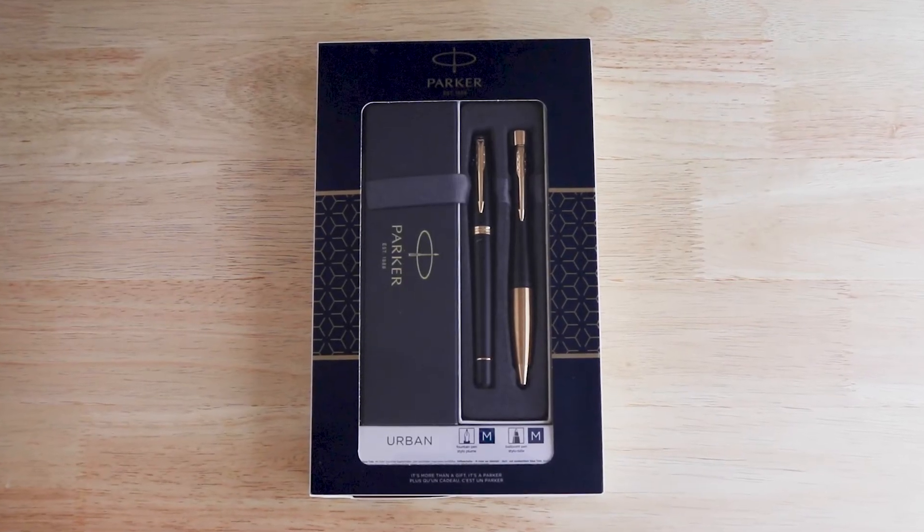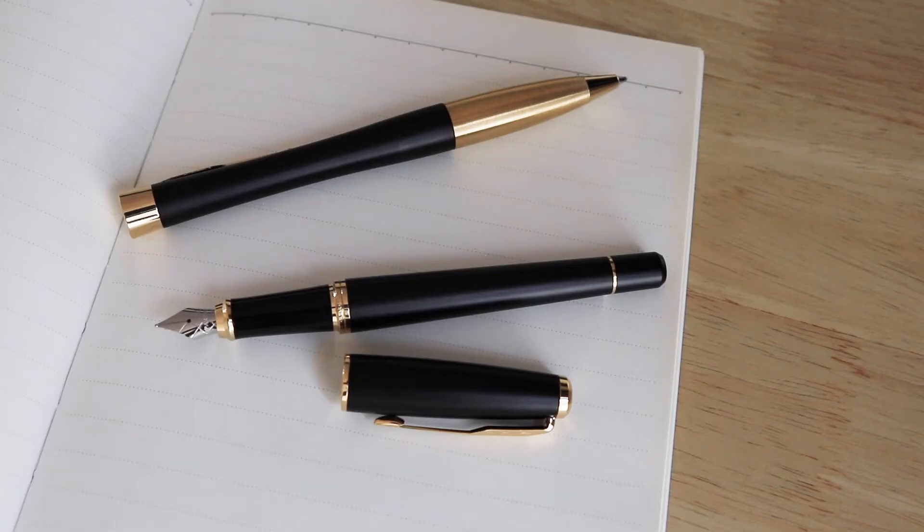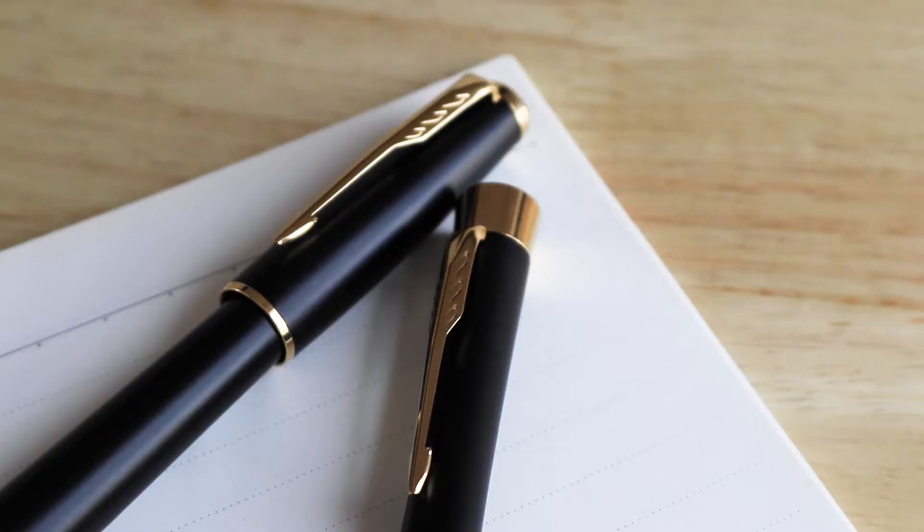Personalize your writing experience with the Parker Urban Ballpoint and Fountain Pen Set. Appreciate sleek hourglass curves, ergonomic shape and weight, and muted black lacquer barrels with gold trims.